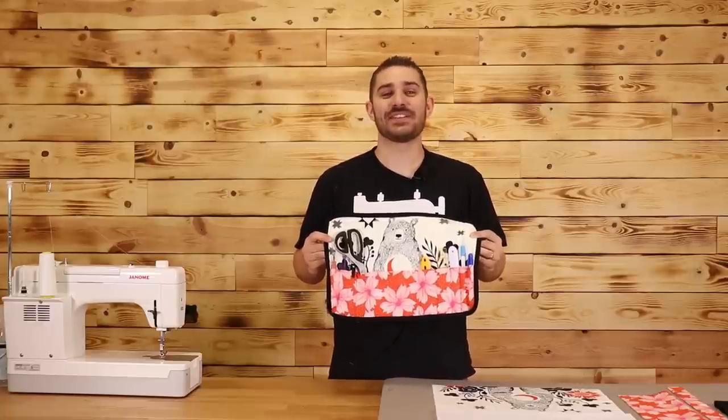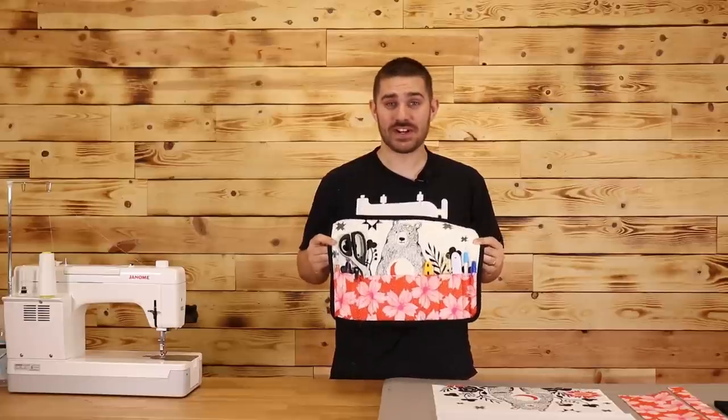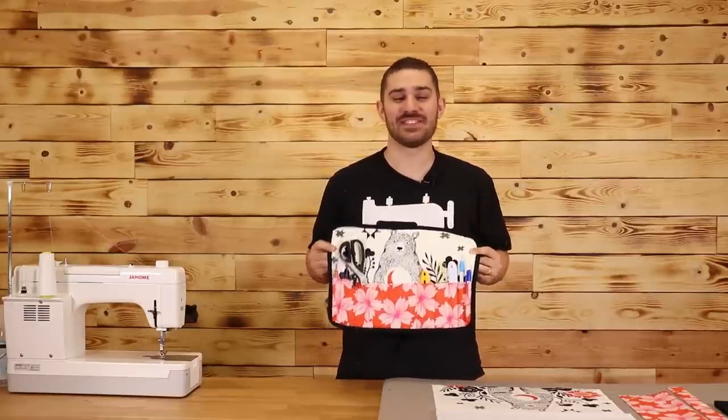What's up everybody, Tiakam here with Soya Quilting. In today's tutorial, I'm gonna show you how to make this roll-up notion caddy. But before we get started, I'm gonna show you some close-ups of this caddy. Let's get started.